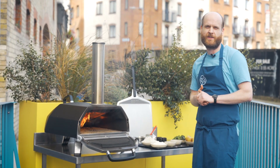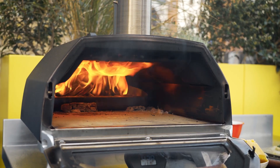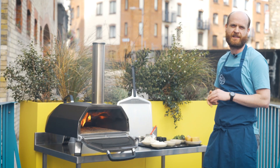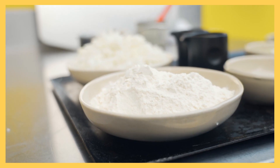How's it going? I'm Cillian. I'm the head chef here in Hen's Teeth in the Black Pits in Dublin 8. We're very lucky to get our hands on a Uli pizza oven recently, so we're going to be showcasing that today. Instead of doing your traditional pizza, we're going to do an Irish potato bread, just in time for St Patrick's Day, and we're going to use some nice Irish produce in the process.